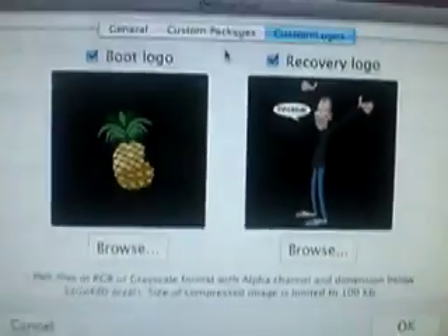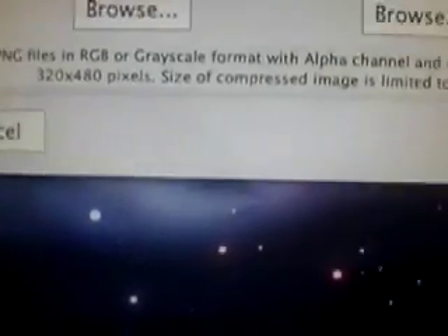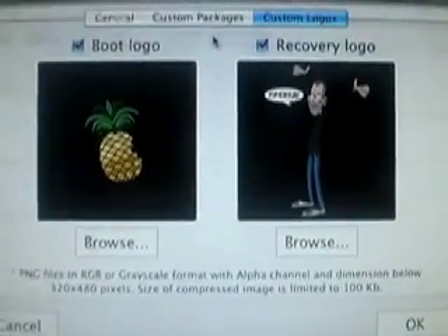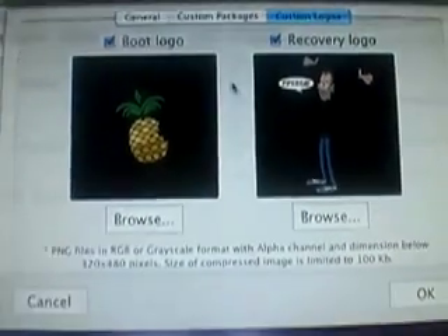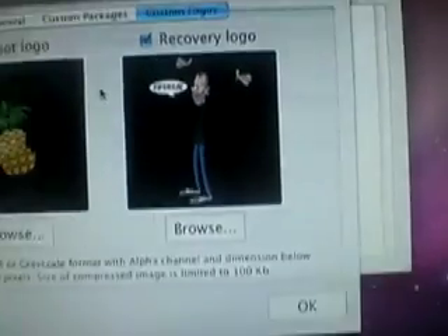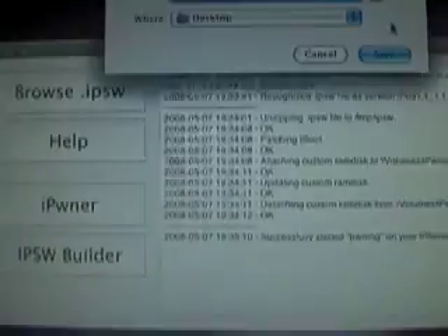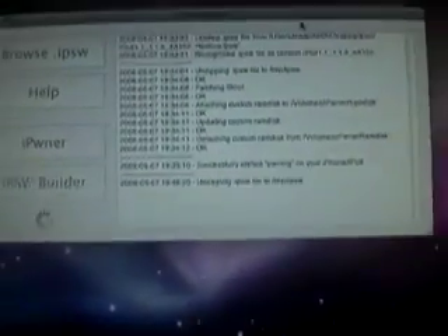Custom logos are kind of tricky because they're hard to make. Here are the specs: they need to be PNG files, 320x480 pixels, and less than 100 kilobytes, among a couple of other requirements. If you don't know how to make them, you can look online and find some neat ones. I didn't make any custom logos since I'm not great at Photoshop, so I'm using the defaults — the pineapple and that other image. When you're ready, just hit OK, name your file, choose where to save it — I'll save mine on the desktop — and click Save.